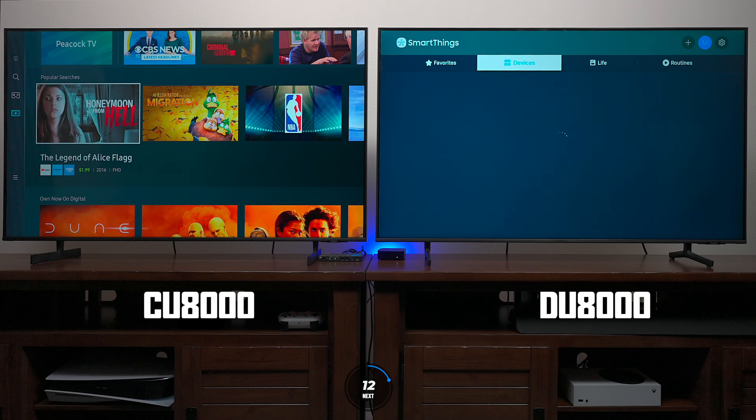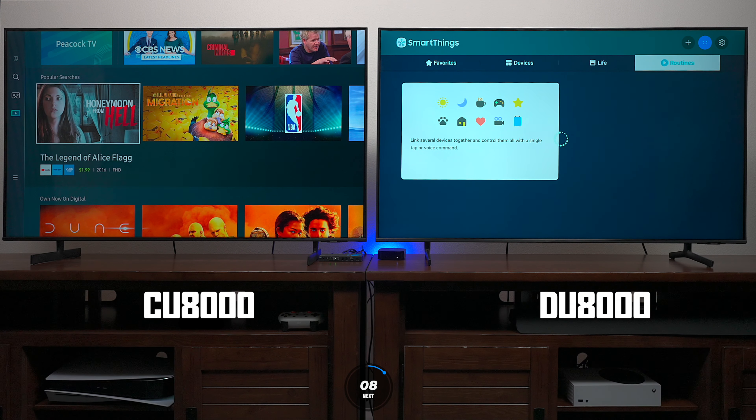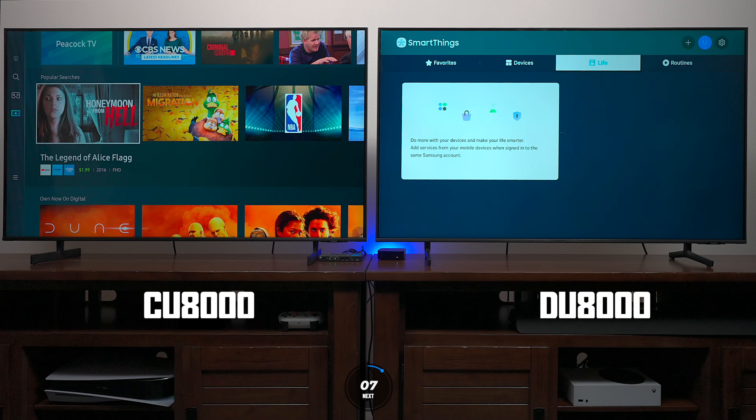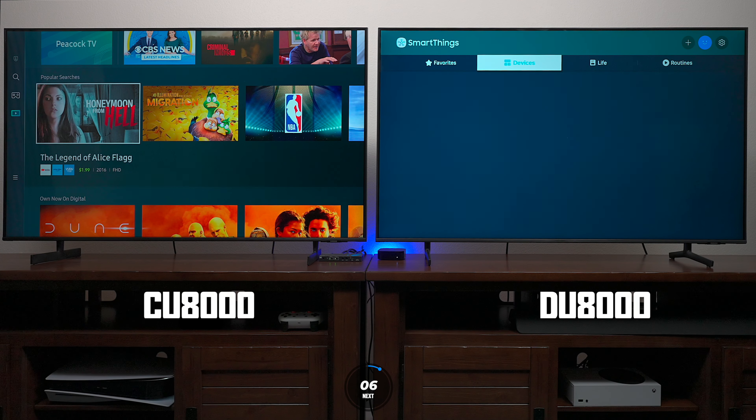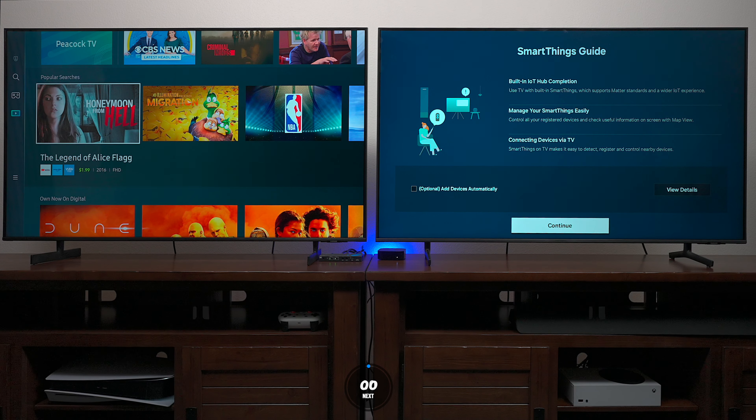Here's the SmartThings hub built into the DU8000. If you have lights like the Philips Hue system or devices that connect to Alexa or Google, you can use this built-in hub to control those devices. There's even an automatic setting to automatically find surrounding smart devices.